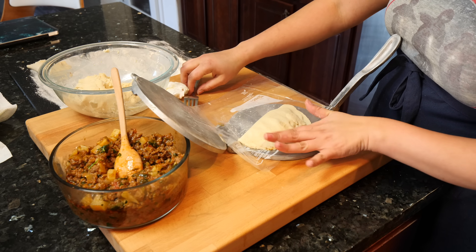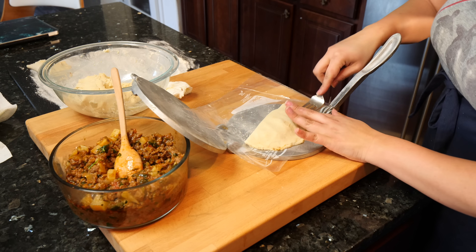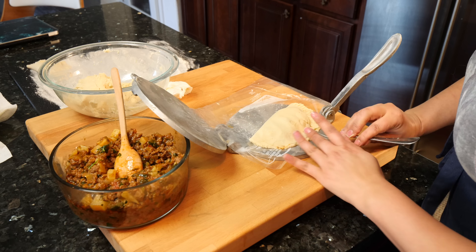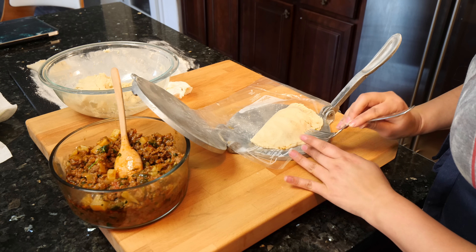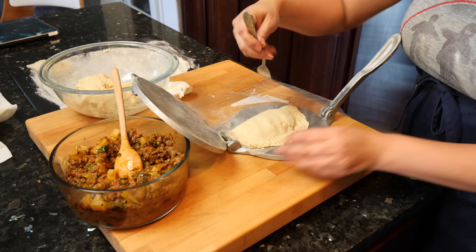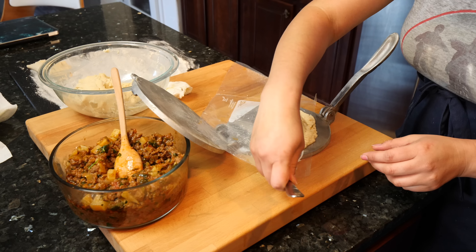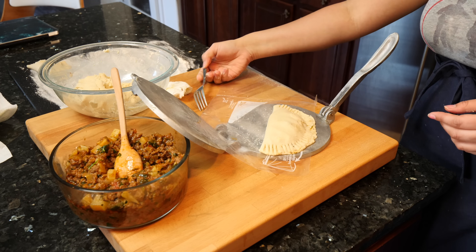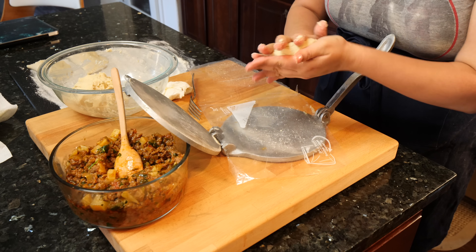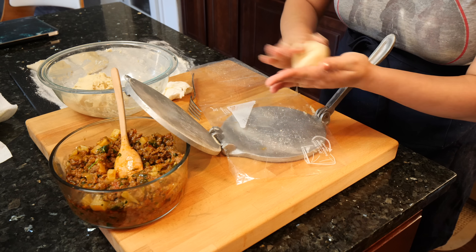You have two choices: you can either press it down with your fingers or you can give it a nice little design with a fork. Just like that. For the empanadas, I'm making the little ball a little bit thicker and bigger than I would for the tortillas.